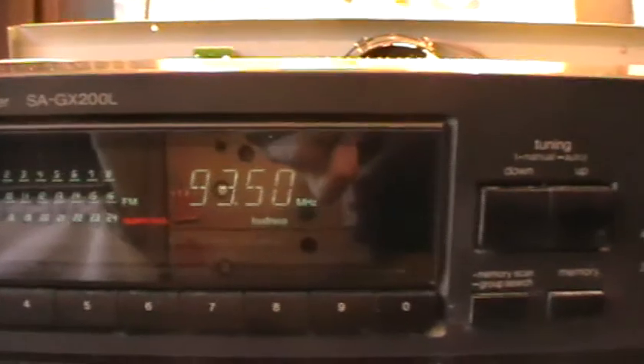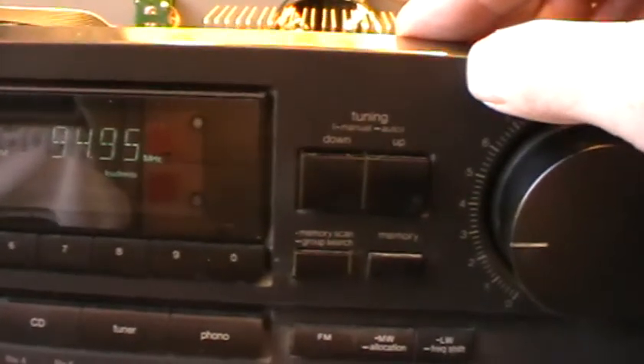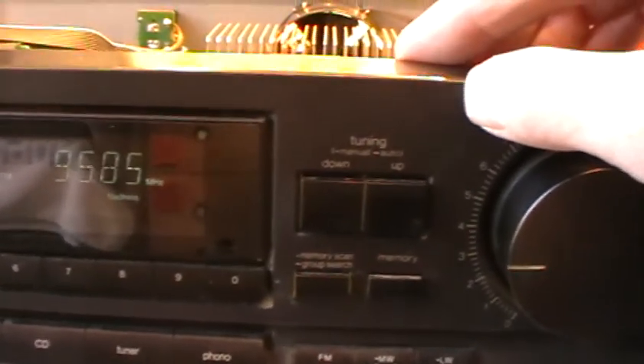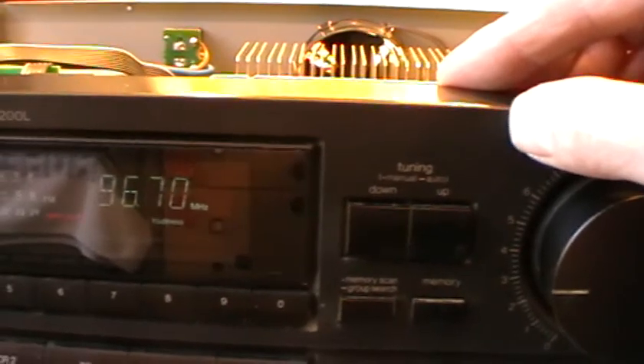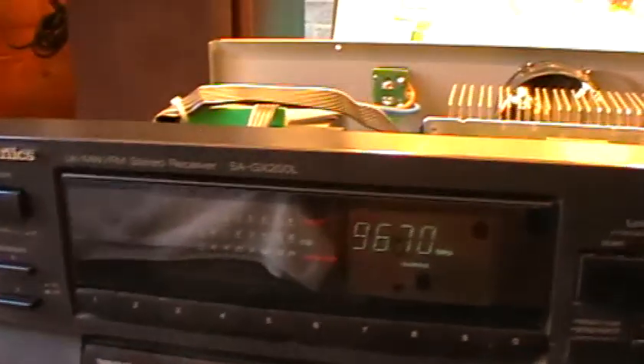You can actually switch it to mono — there, that's mono — and back to stereo. There we go. Let's scan to the next station and see what it comes up with. There we go.